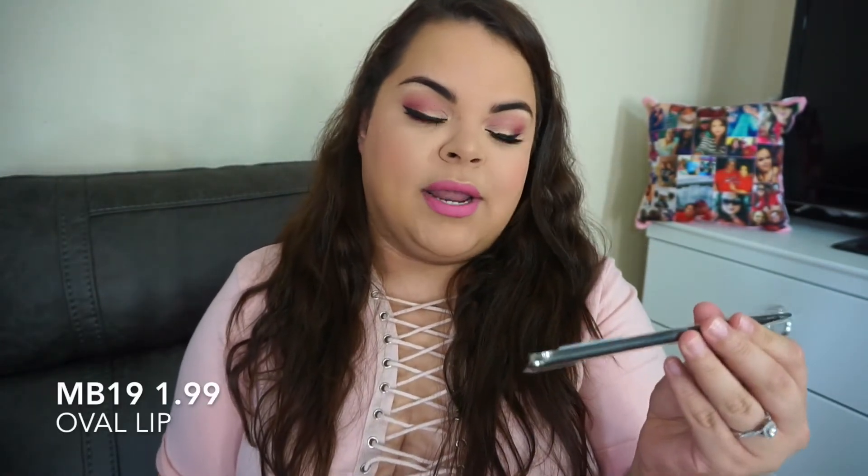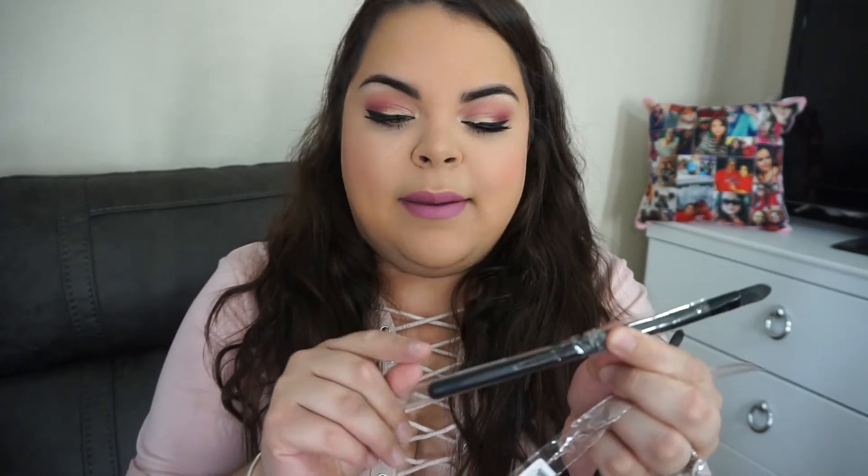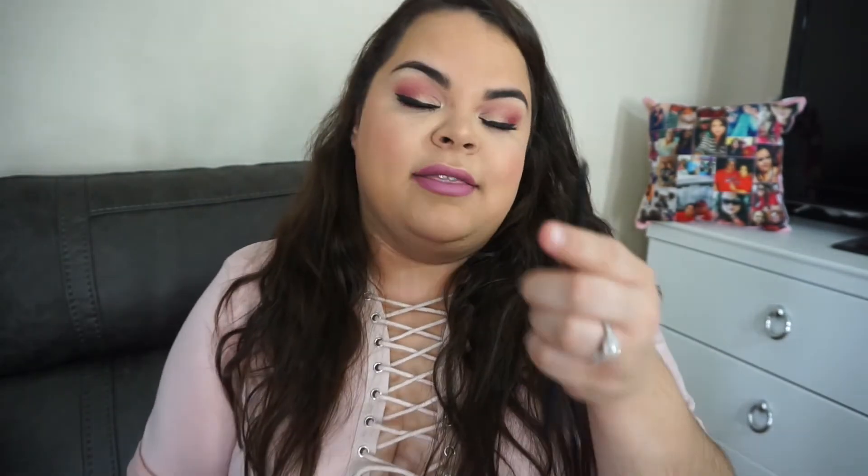My last brush is the MB19, and this is a lip pencil. Actually, the MB10 is for your concealer — my bad. I also won't be using that one, but it can be used to highlight your inner corner since it's super thin, so that's okay.